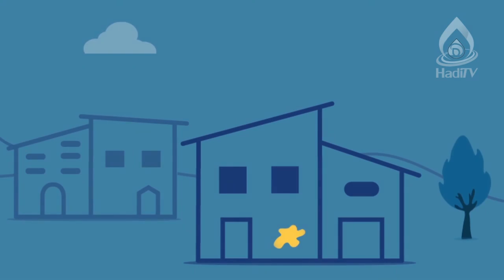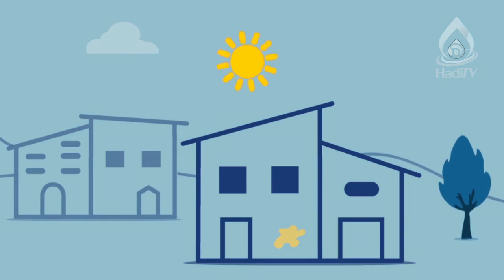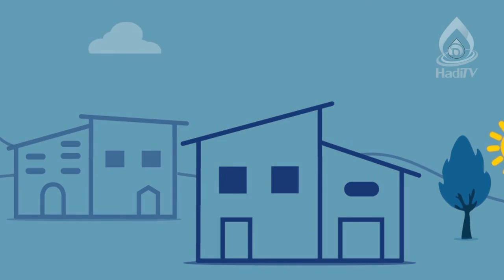The third purifying agent is the sun. It can render grounds and buildings tahir by drying them up, provided that the actual najasa is removed.